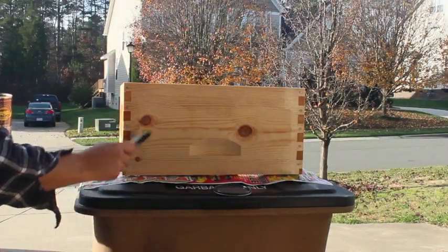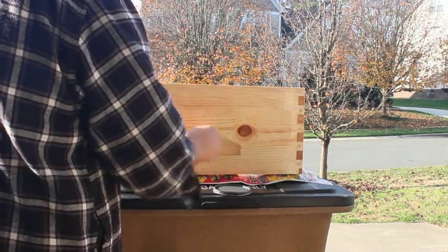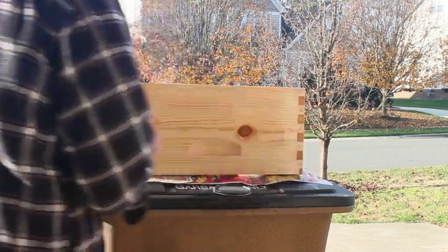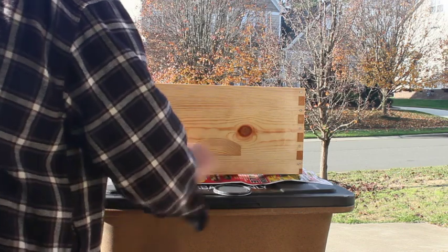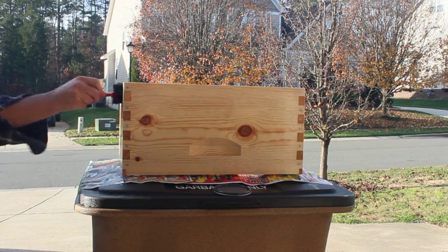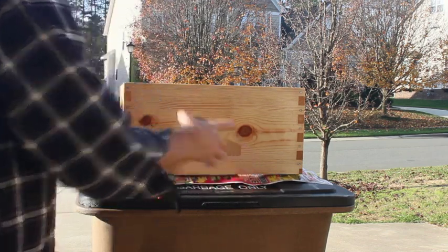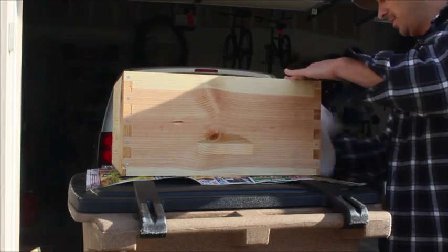No need to really worry about how this goes on — just slop it on, which I'm good at. It soaks right in there nicely. There's no need to do the inside of the box because that'll be covered, so there shouldn't be any weather getting in there.